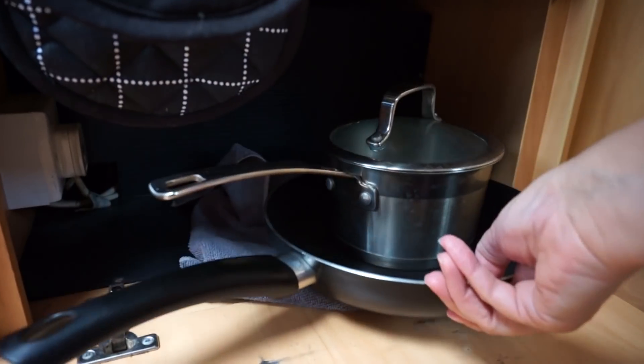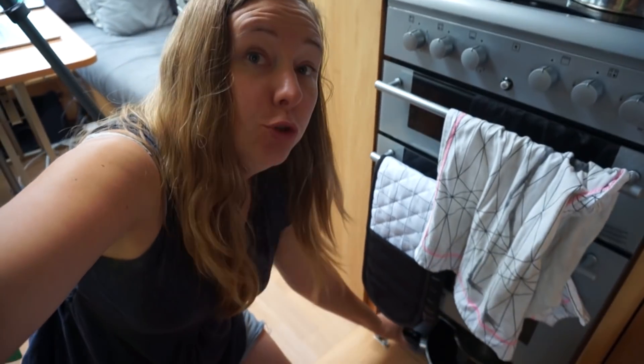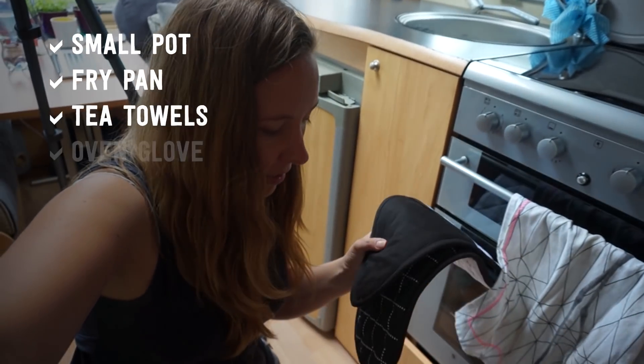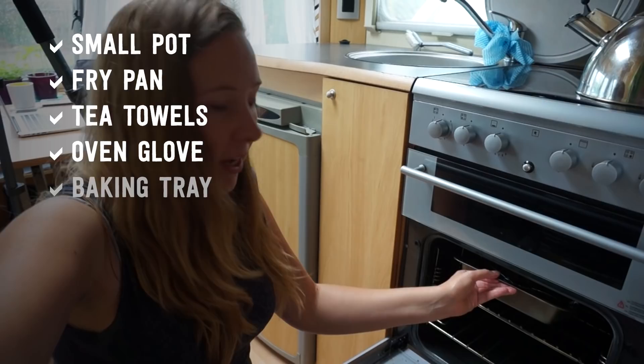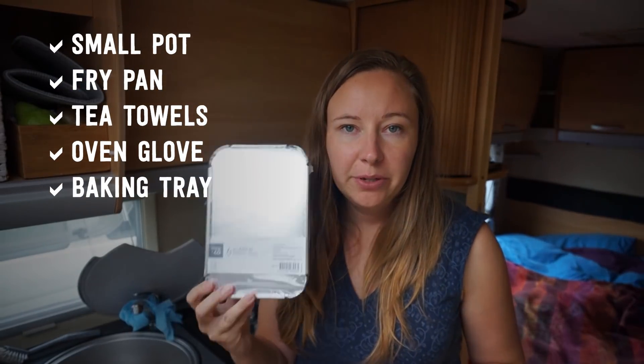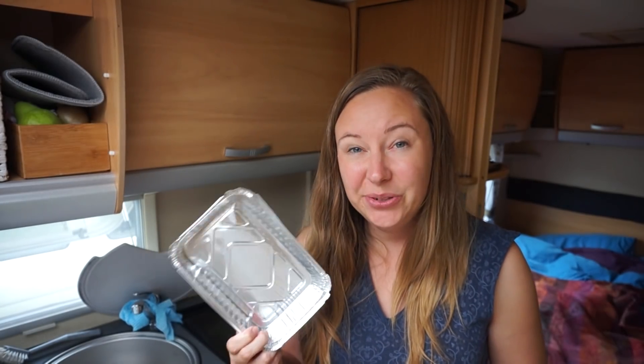I have one fry pan and one pot — I think I could possibly get away with two pots. It's worth having a couple of tea towels and oven gloves, and my caravan came with a cooking tray in the oven. One of my favourite purchases is disposable baking trays. If you have fat in any of your cooking it suddenly becomes a nightmare to clean afterwards — so much less mess.